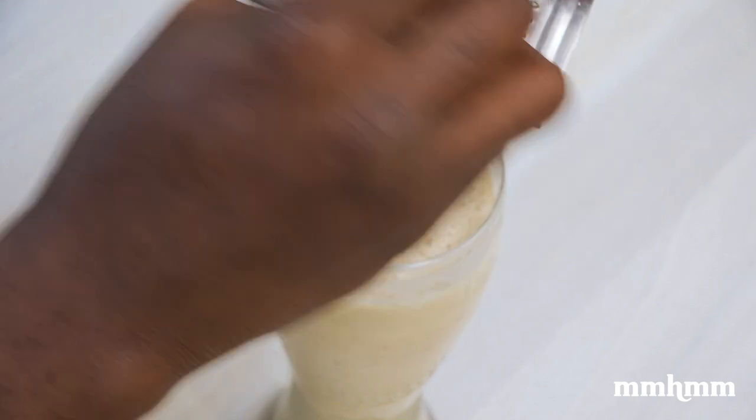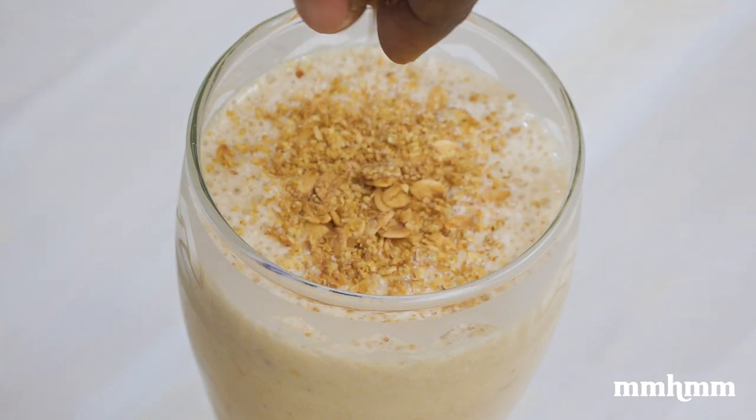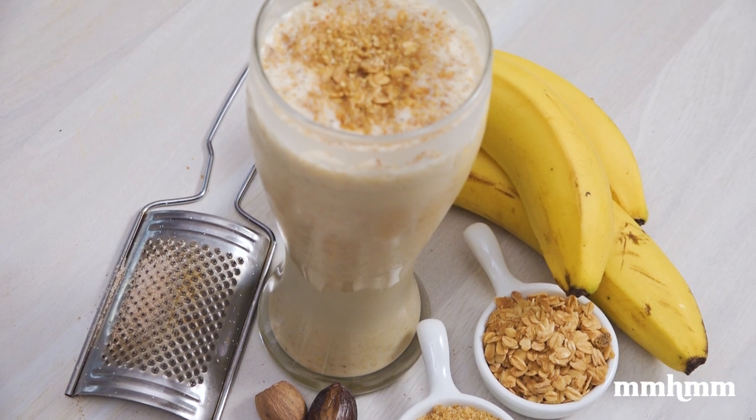A sprinkling of granola and wheat germ to finish. This is a fairly straightforward fig punch but really delicious, and the addition of the nutmeg really takes it to another level.